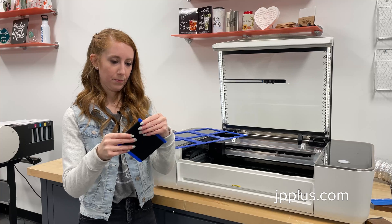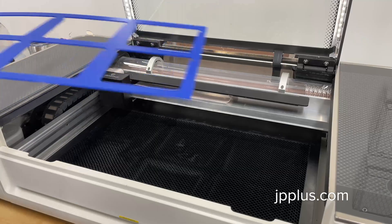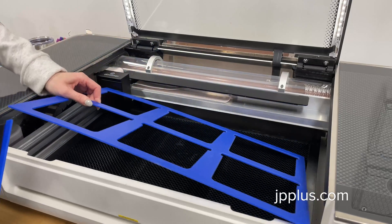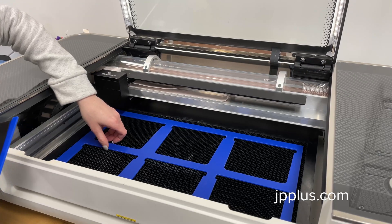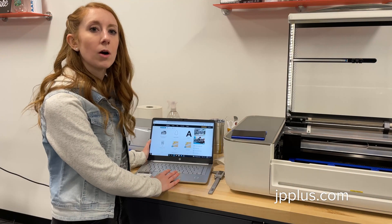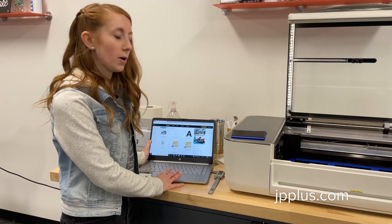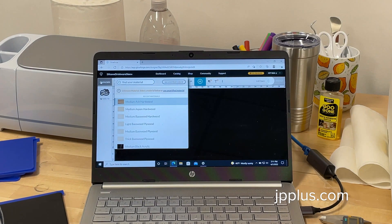Once we have the silicone sleeve on the jig, we're going to put it into the laser engraver. Then we're going to import our artwork. We've already imported our Leo design file into our Glowforge software. We're going to select uncertified material because this isn't a Glowforge material, but it is 100% safe to use in your laser.